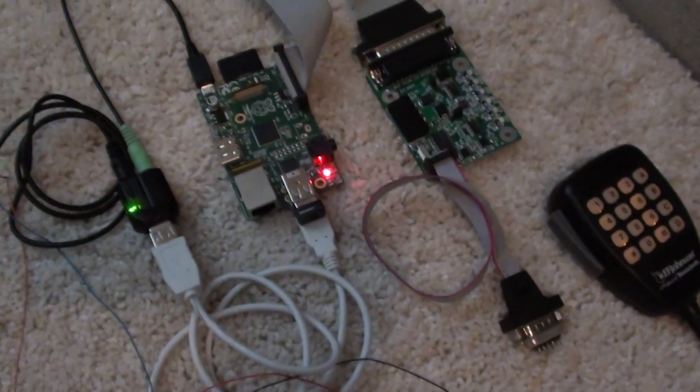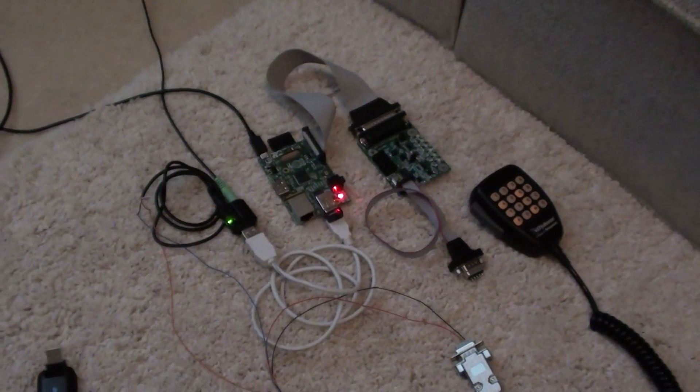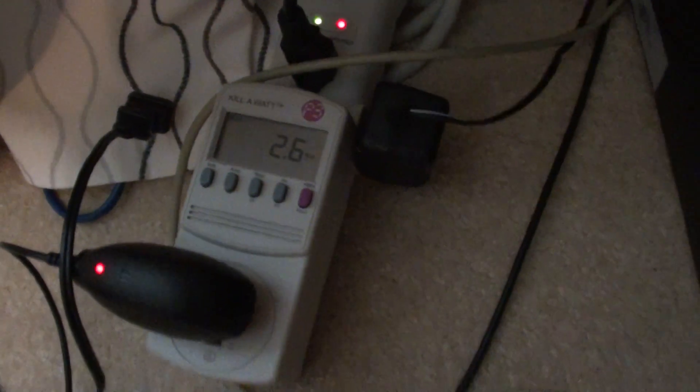Of course it's running wireless right now, so the whole thing is what you see right there. It's very, very small and it works very, very well. You can see right here it's only drawing 2.9 watts, 2.7. So it's very, very efficient.